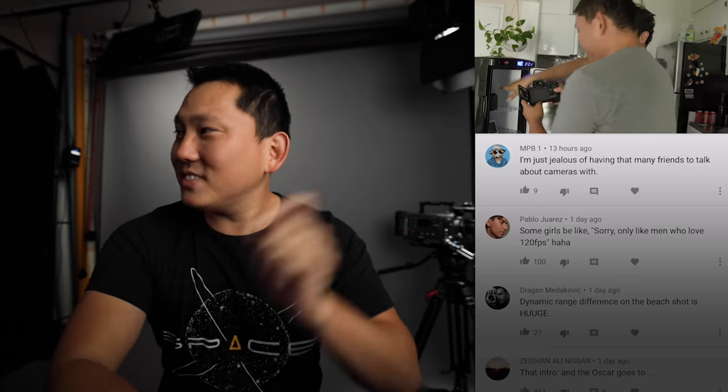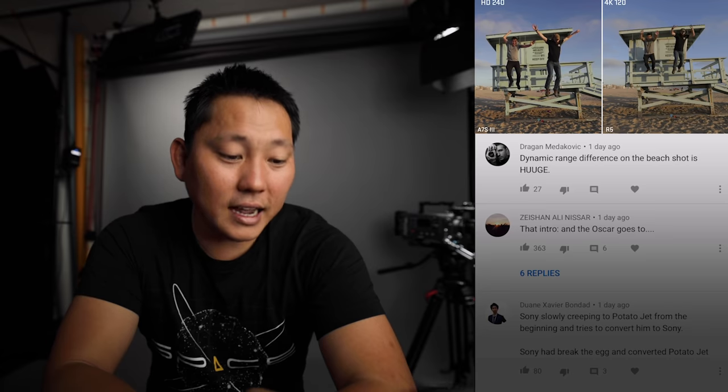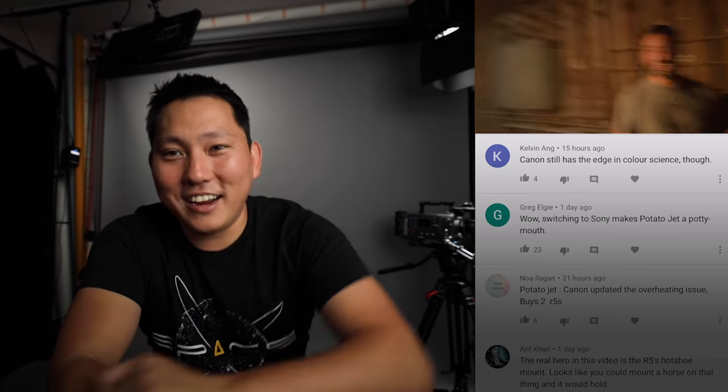Should we wrap this up and read some comments from my last video, which was all about me switching to the A7S3? In case you missed it, in the last video I did open up a Discord channel where we're chatting — divided up into different locations, northern California, southern California, many different states and countries. I think it'd be so cool if people ended up meeting each other and doing collabs within their city or state. Come join the conversation, link down below. The dynamic range difference on the beast shot is huge — that's probably the biggest reason I'm going to the A7S3. Canon still has the edge in color science though, can't deny that. But that's it for today — hope you guys are having a killer weekend, and I'll see you on the next one.